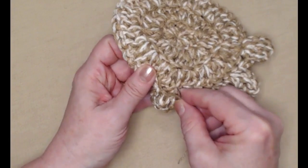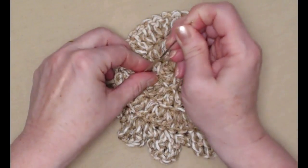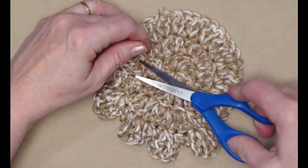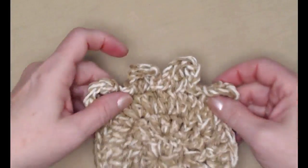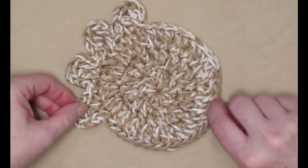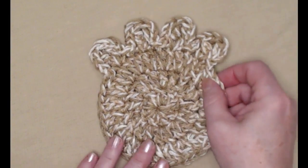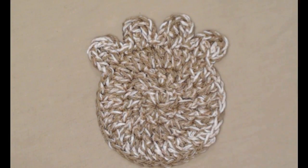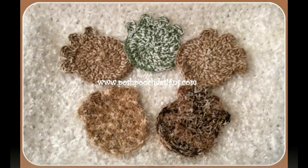Let me finish weaving that in. There we go — cut that off. So now we have this cute paw print we can use as a coaster, a washcloth, or an applique, and of course as a scrubby. We'll see you next time!